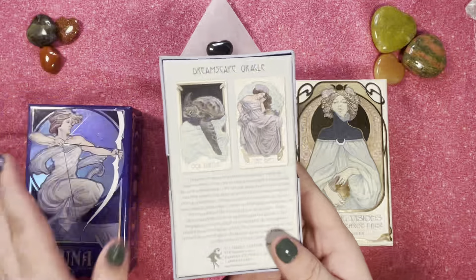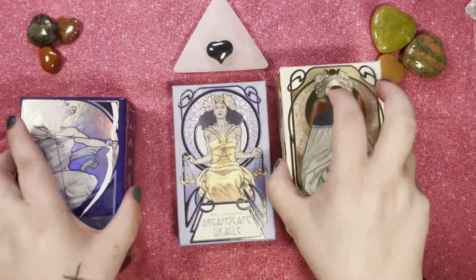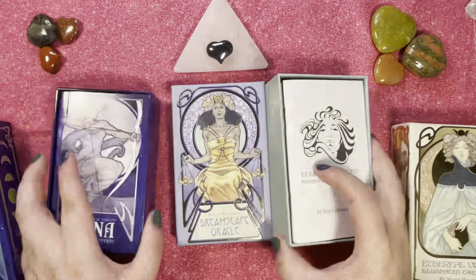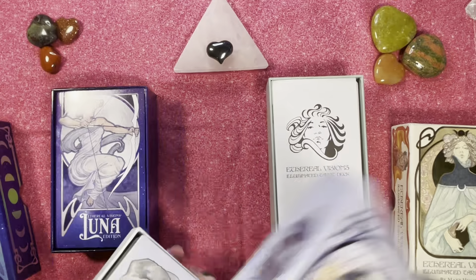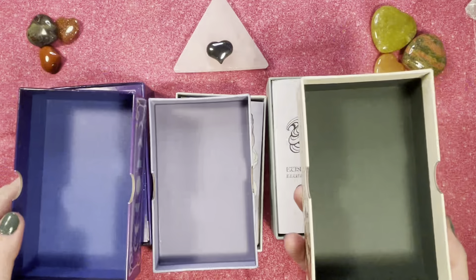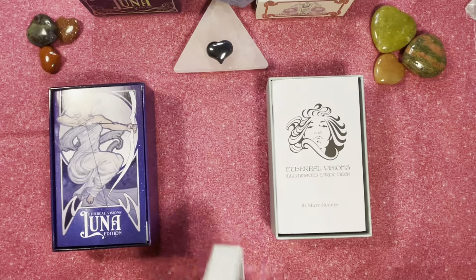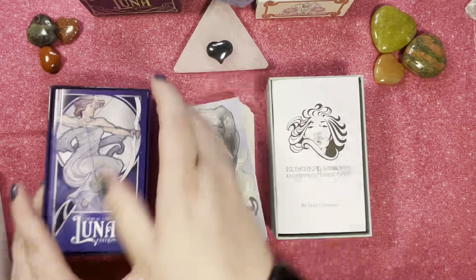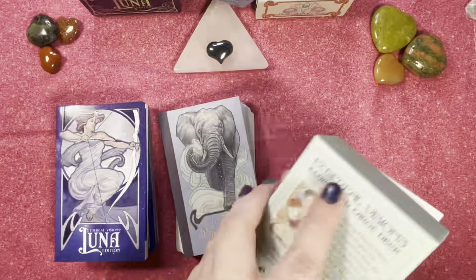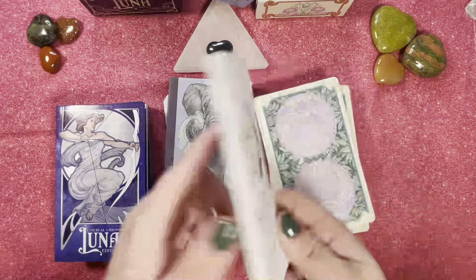There are pictures of the cards on the back of the boxes. Inside our beautiful boxes — this one's a nice mint color and this one's a nice starry night. The insides of the boxes are all plain, so easy peasy. Looking at our guidebooks, this one's just a little white book with a few keywords for the mass market.